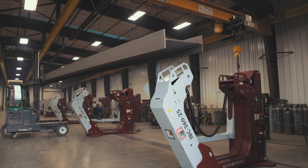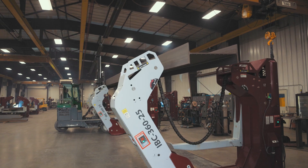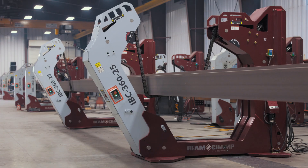The unique vertical jaw arm opens the Beam Champ from the side. The opening is wider and the entry point is lower, enabling safer and more stable placement and removal of the beam.